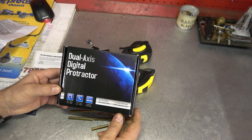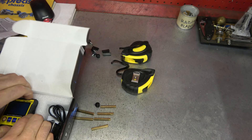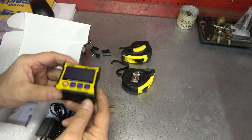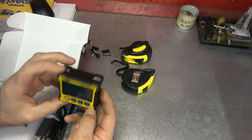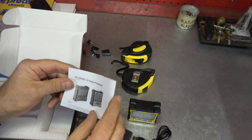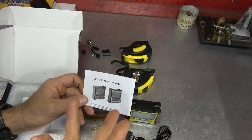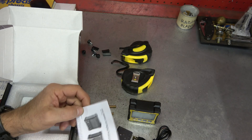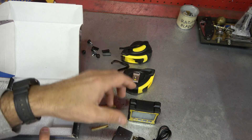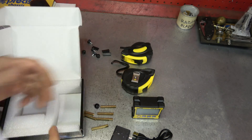I did opt for the slightly more expensive version, which includes a digital protractor. This one also takes measurements and sits on the unit, with a 0.02 degree resolution and laser sights — pretty fancy. It comes with its own power cord, charger, and manual. For this demonstration I'll show you how to set it up, but this is actually going to be a two-part video. On the Farpoint Restorations and Repairs channel, I'll show you how to do a full alignment using this setup — both with tape measures and with the protractor.